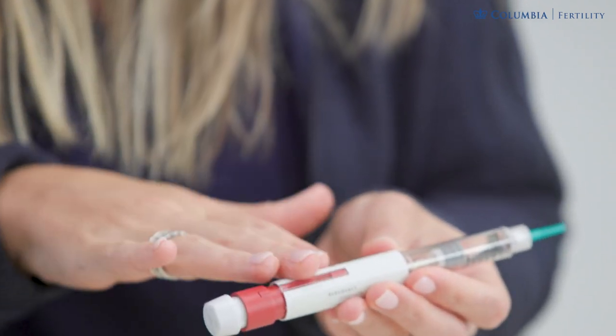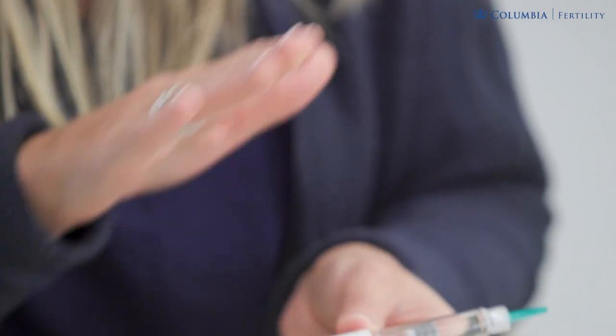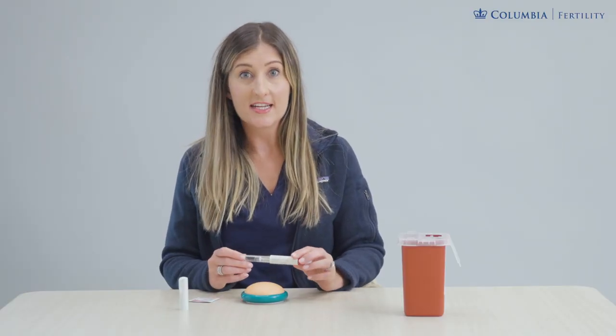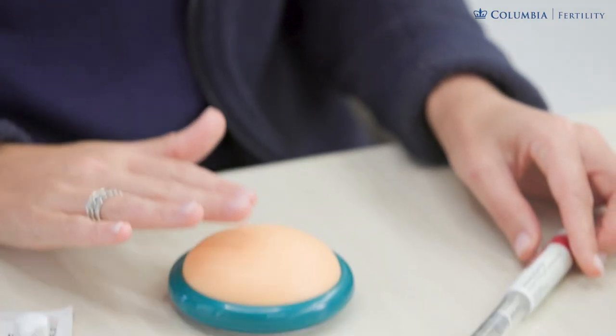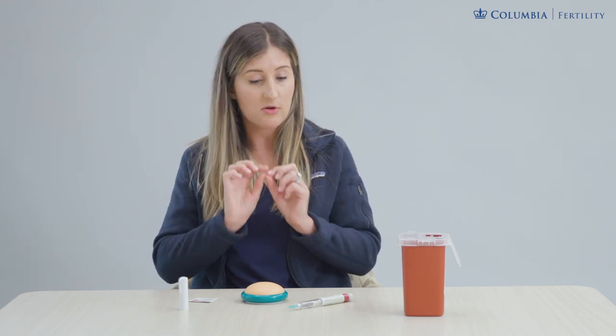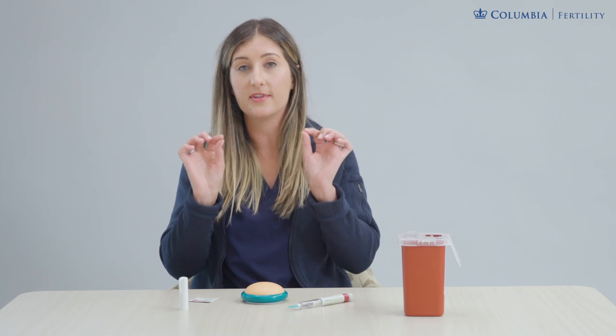The dose is now dialed up and confirmed. The needle tip is on and we're ready to inject tonight's dose. We're going to use the abdominal injection site, which is the preferred site. You're measuring about one to two fingers' width away from the belly button, or about one inch away. Imagine a U-shaped area of skin around the belly button — left, right, or bottom — that's all safe and fair game for this injection.